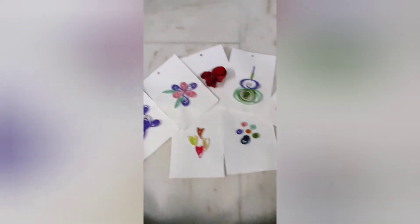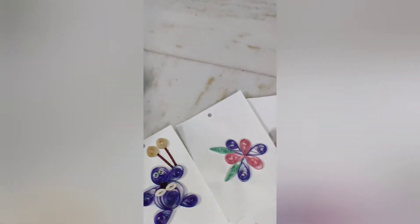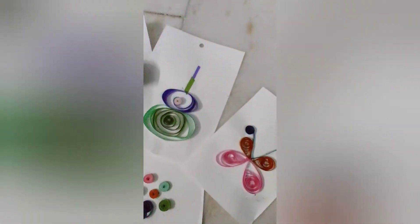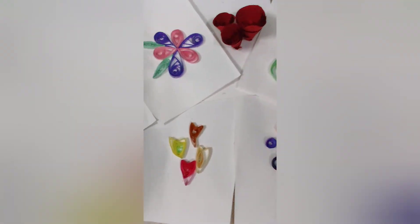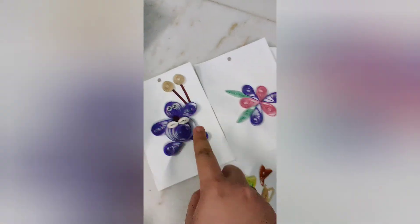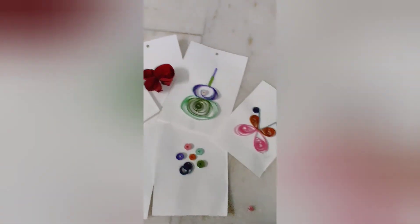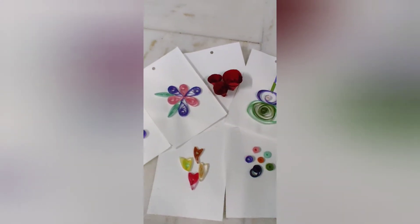As you can see, I've taught you 7 types of quilling cards. You can use them to make anything like quilling cards, hangings, and whatever else you like. And if you want to make other ones, you can check my other videos on my channel, Spurney Super Art.